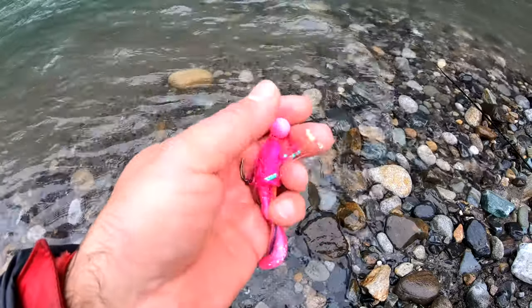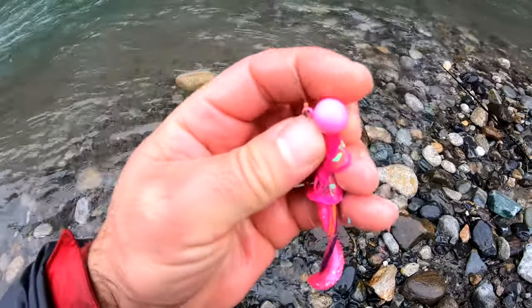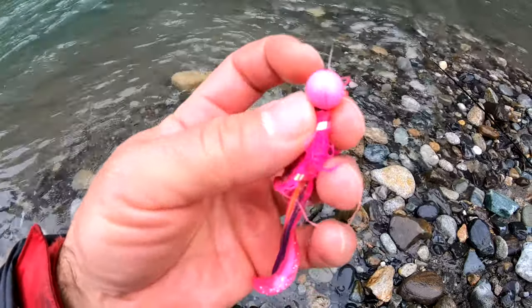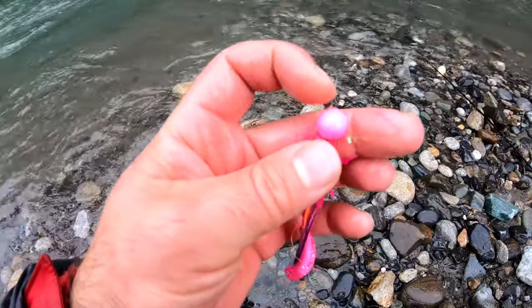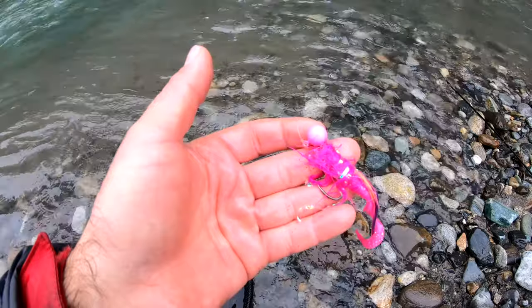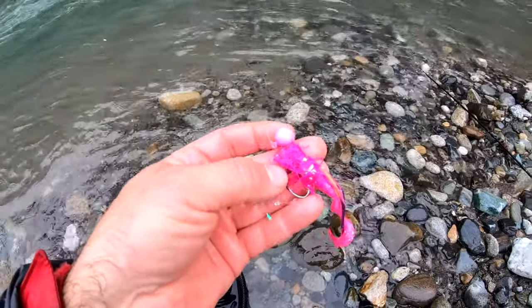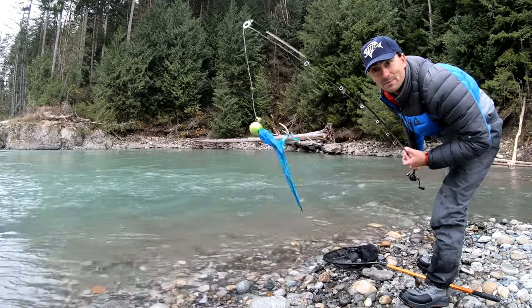These Jig Geek jigs, 3/8 ounce — these things are amazing. I'm down there pounding off the rocks and stuff. Look how good this jig head is — it's not chipping like all the rest of mine are. I don't know what he does with his paint, but it's amazing. Keeps your jigs looking nice. Okay, let's go catch another one. When one color doesn't work, switch it up and try something different.